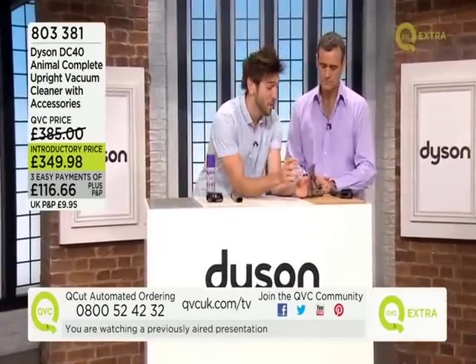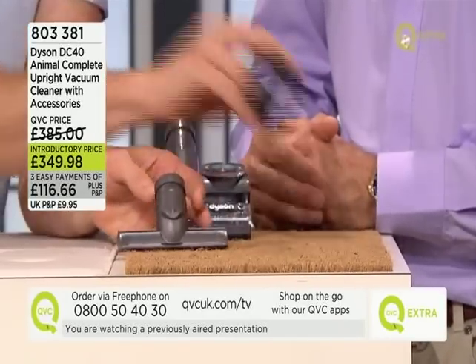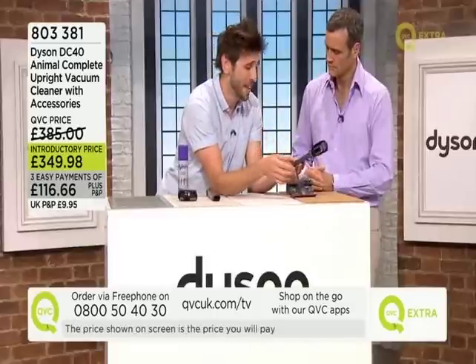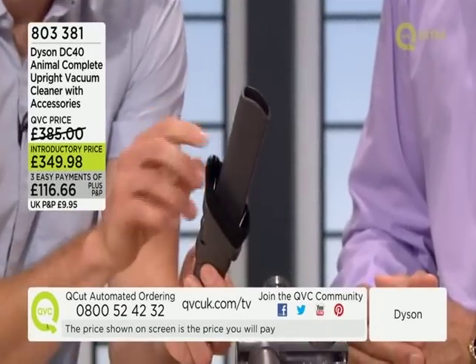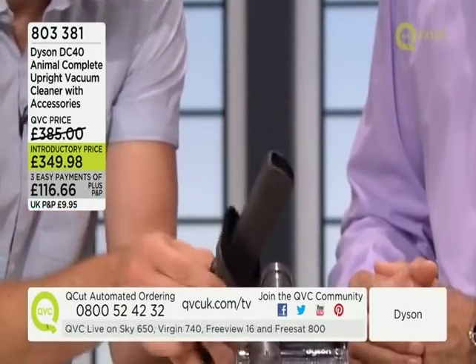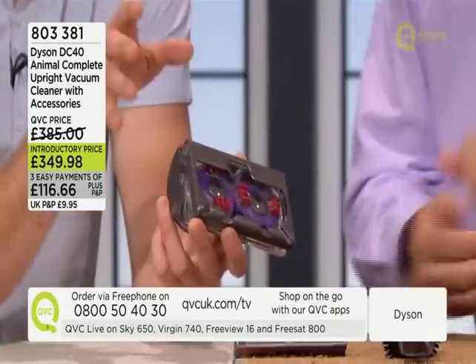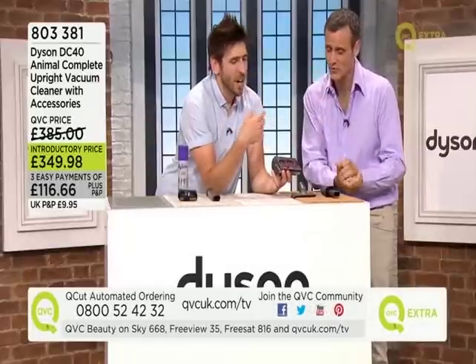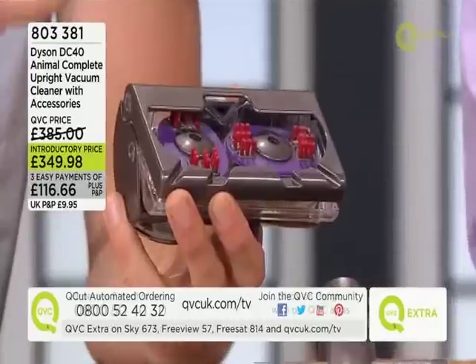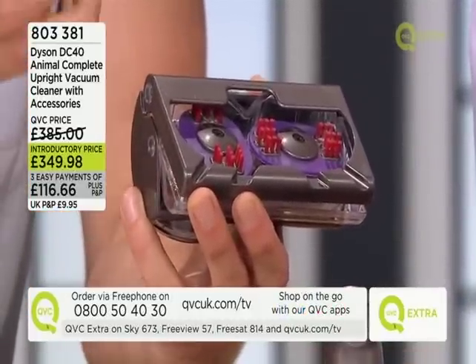With the DC40 Complete you get the upholstery and mattress tool — really good for carpets and I use it on the stairs. You also get the combination tool, which is the crevice and brush combined, perfect for skirting boards. And this is a personal favourite: the tangle-free turbine tool, which is brilliant if you've got pets, or anyone who knits or crafts, because you know how hair and fluff get wrapped around a normal vacuum's brush bar.